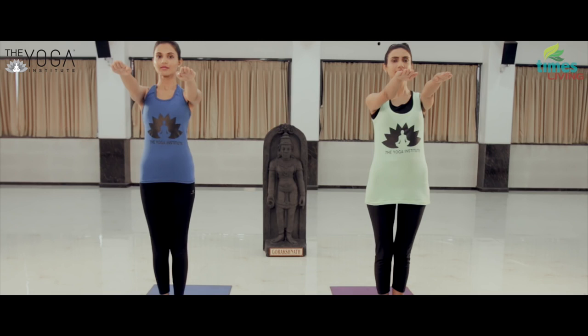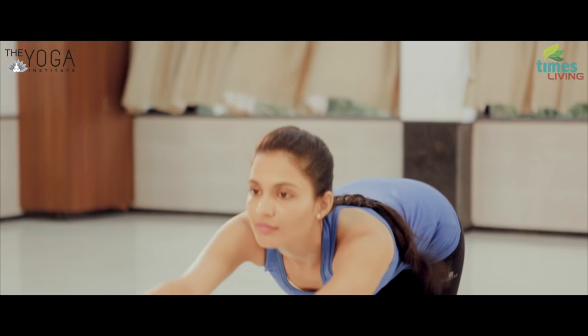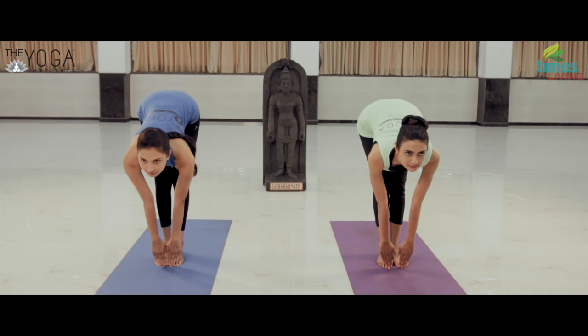Exhaling, stretch the body forward and try to touch the toes with your fingertips. Hold the final position for a few seconds with normal breathing, looking in front.